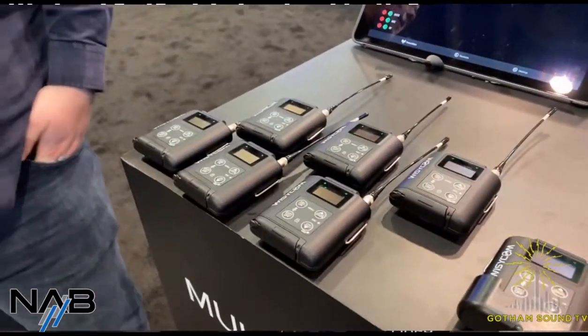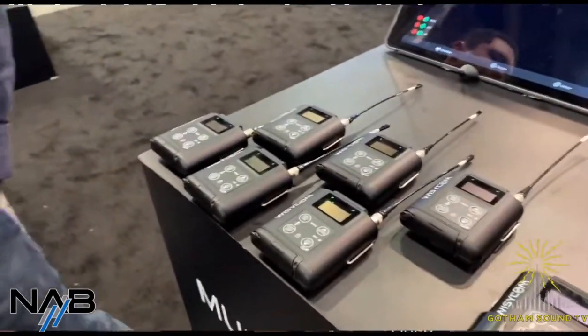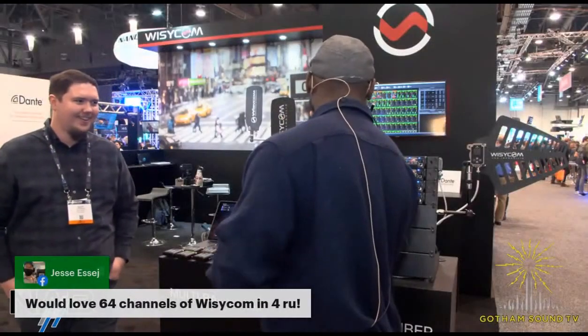I saw that reflected here on the receivers as well. Some of them, yeah. Six out of 64 — we can do what we can.